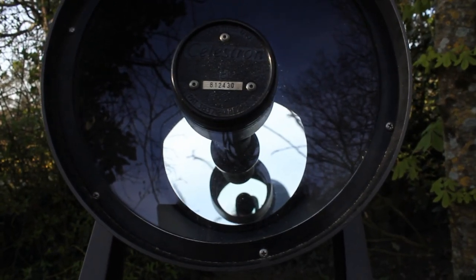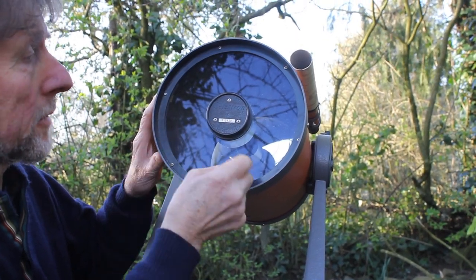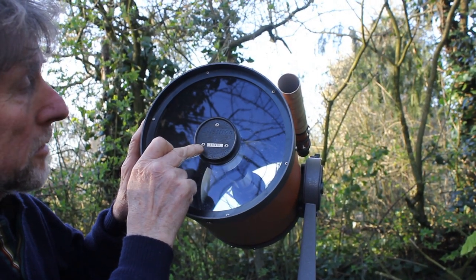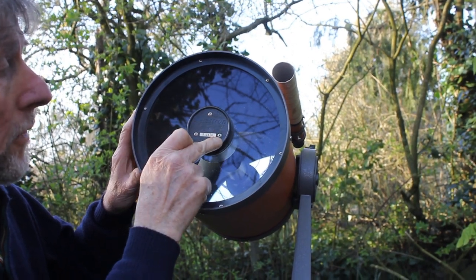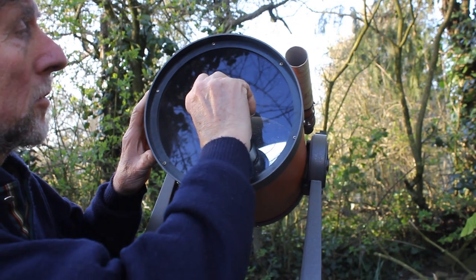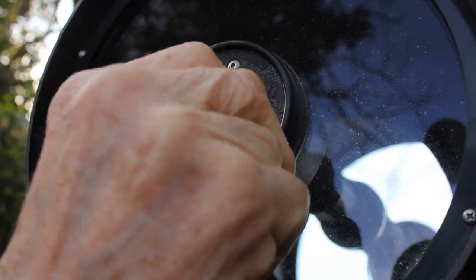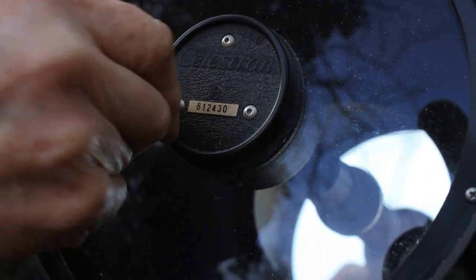What I'm going to do to correct the alignment error is try to tighten this screw, but to do so I'm going to slacken off these other two first — just going back a fraction of a turn with my allen key — and then take up the slack on the third screw.